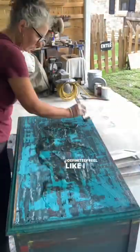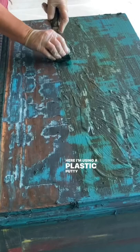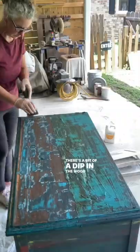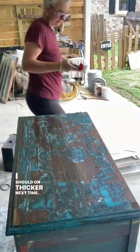I definitely feel like I removed the stripper too soon, so I've added some more — and again, I'm impatient. Here I'm using a plastic putty knife to remove the paint, and as you can see in this one spot right here it came off great. There's a bit of a dip in the wood right here so there was more stripper in this one location. I think that means I should put it on thicker next time.